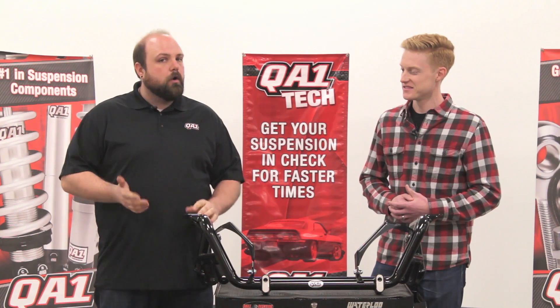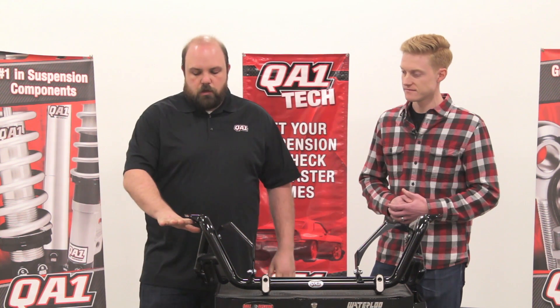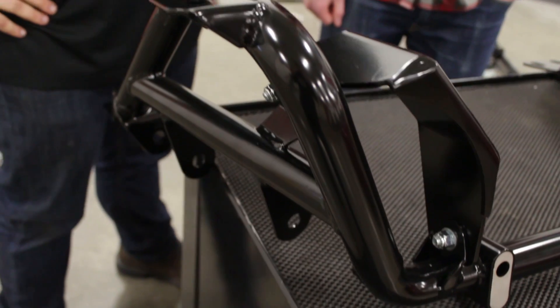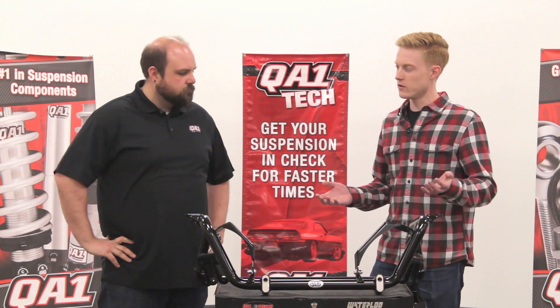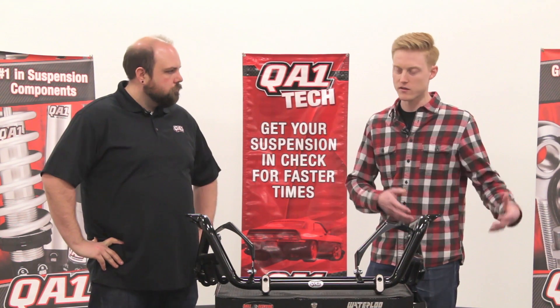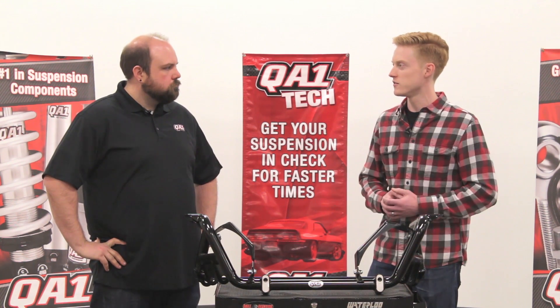These K-members are for coilover only. There are no provisions for a factory style spring that would go right around in here. As mentioned, you can use your factory control arms with them, but you cannot use a factory style spring — you do have to go to a coilover. What if I don't have a coilover system right now but I want this, I want the coilovers, I want to upgrade some of my arms — what kind of options are there?